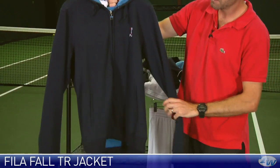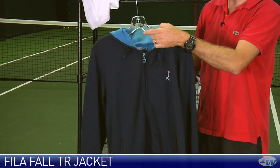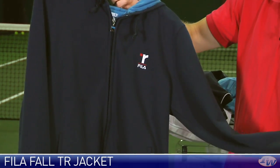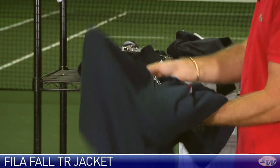And then this is a great jacket right here — the Thomas Reynolds jacket. Full zip entry, comes with a hood and a nice contrasting lighter blue. Really soft feel to the fabric, very nice pockets on the sides of the garment, and it's nice and clean on the back.